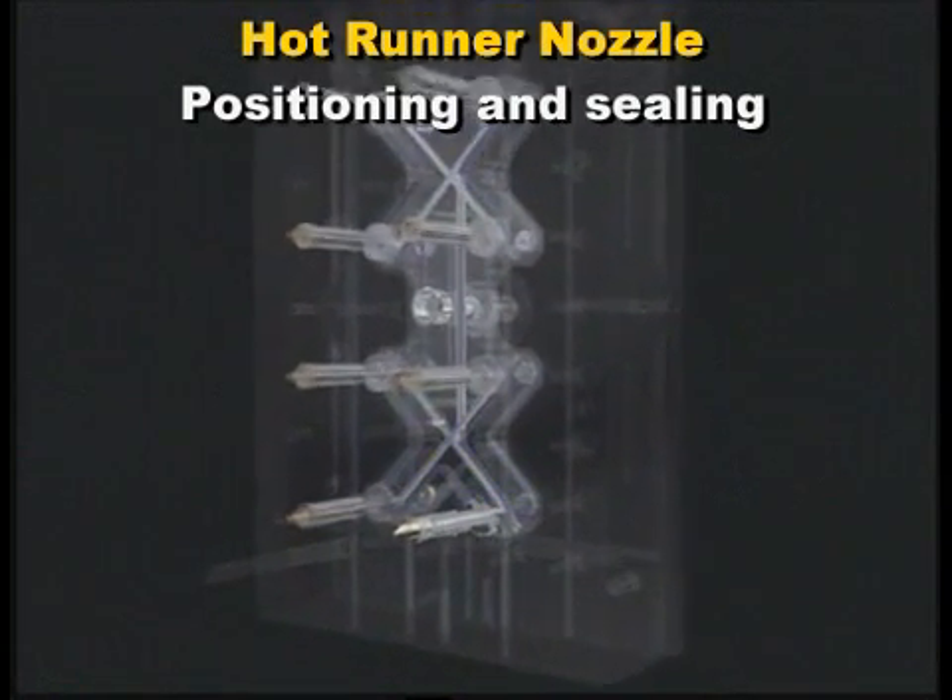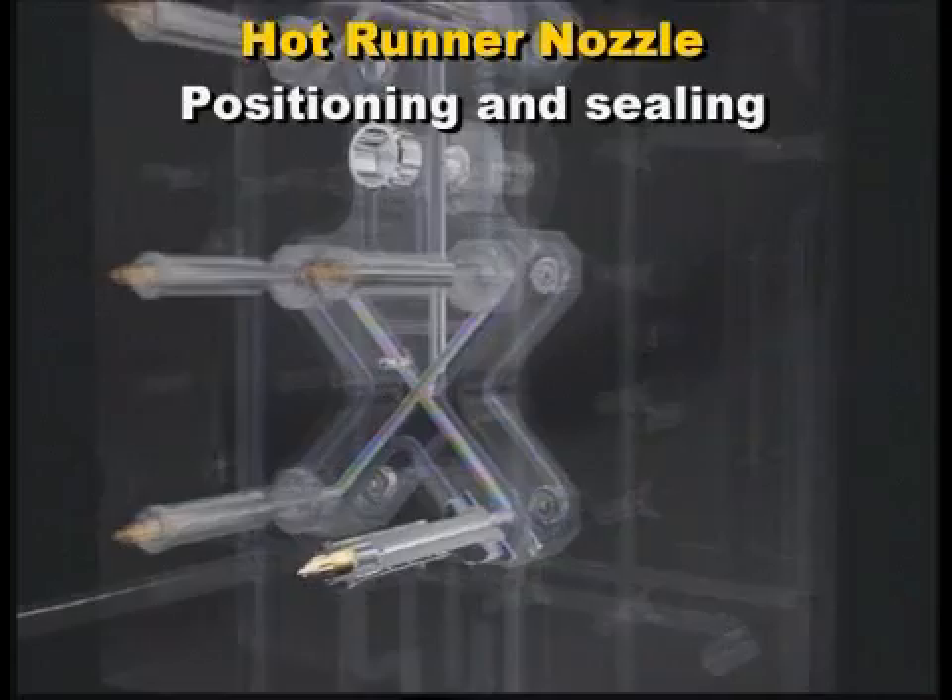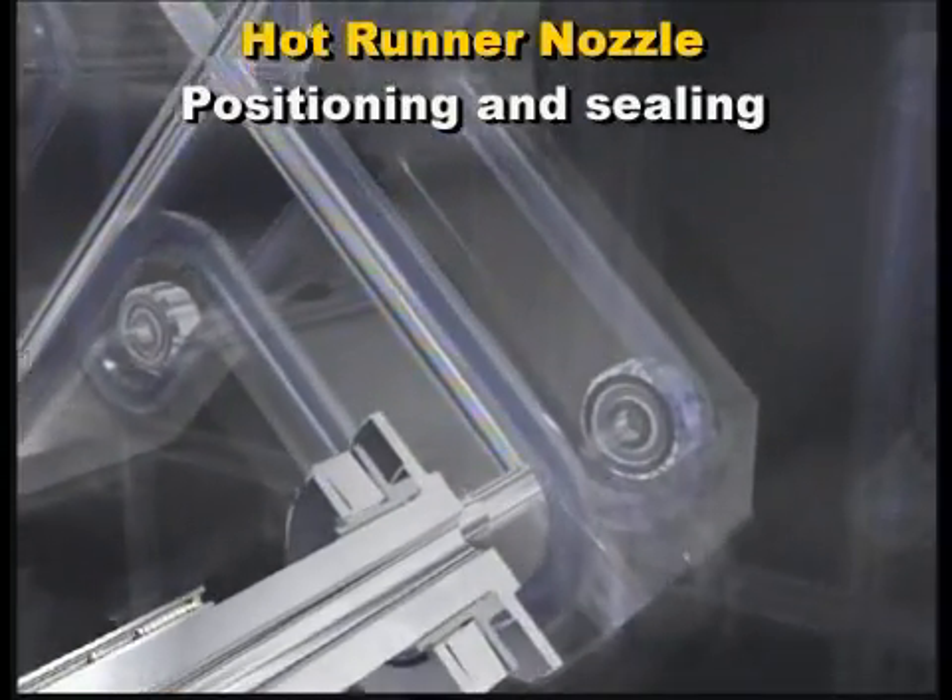Nozzle sealing is accomplished by spring force, thermal expansion, or by directly bolting the nozzle to the manifold.